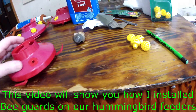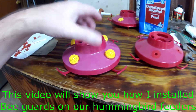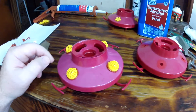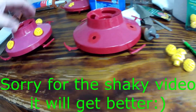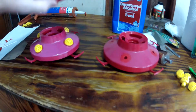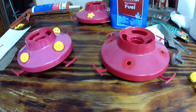Seeing it's mid-winter, I figured I'd do something to help our hummingbird feeders out. We have a neighbor across the street that raises bees in the summertime, and they come over to our hummingbird feeders and just dominate them where the hummingbirds can't get near them. We used to have these flowers on it, and the bees just love them — they're not bee guards at all.